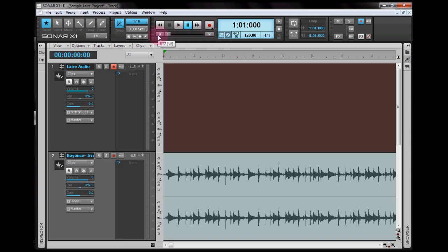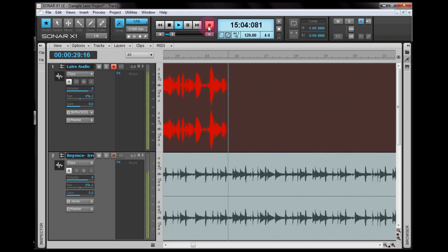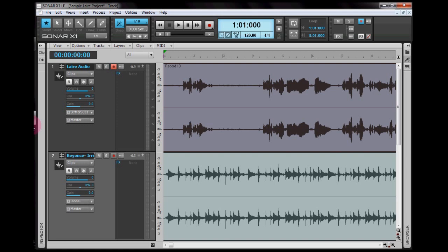Make sure that you're at the start of the track — click there. You can press R or press the record button. When you record, you can hear a count-in metronome. So I'm going to record it now. After the countdown I sang a portion of the track, and then I pressed Stop. Here is your recording.